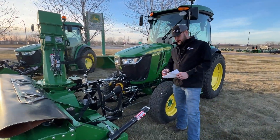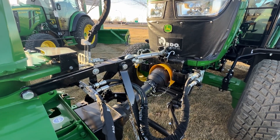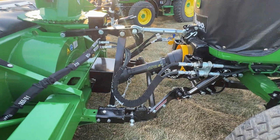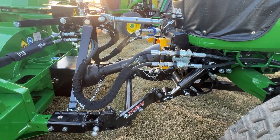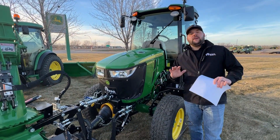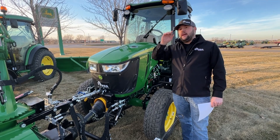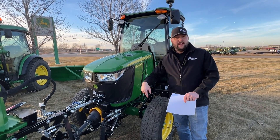Now let's get into the Zyberg hitch. We have the front PTO and the front three-point. The PTO on this is a 540 clockwise rotation. I want to make something very clear to everybody out there: John Deere dealers will say there's a three-point kit available for a John Deere 4R series tractor that you can get here in the United States right now today — and yes, that is a fact.